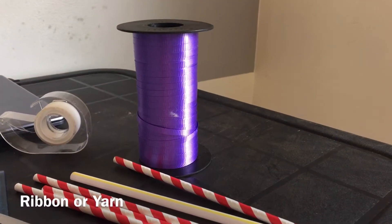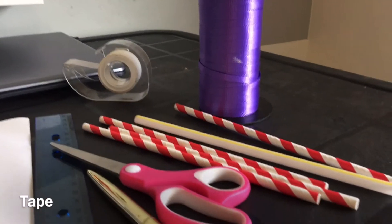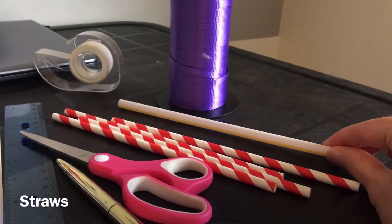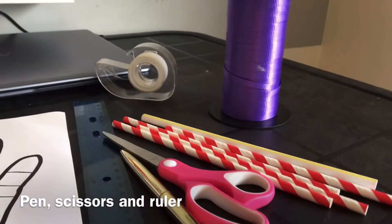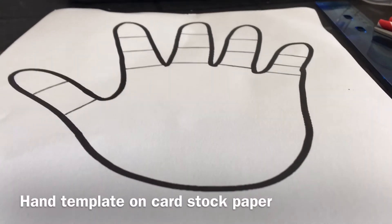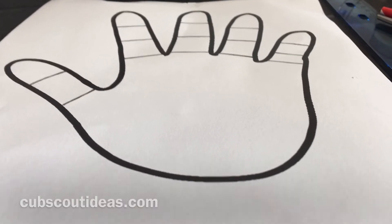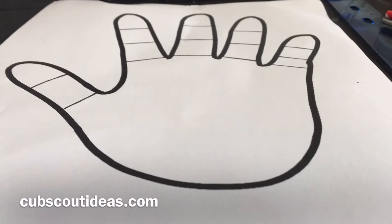For this activity you will need some gift ribbon — you can also use yarn — some tape, and some straws. I have some regular sized straws and also one straw that's a little bit thicker, and I'll show you why we need that one while we're making the craft. You'll also need scissors, a pen or a pencil, a ruler, and a hand template. This particular hand template I downloaded from CubsGotIdears.com — it's really useful because it has lines indicating the joints in the fingers — but it's not necessary to use this one. You could use any hand template, or even try to draw it yourself.